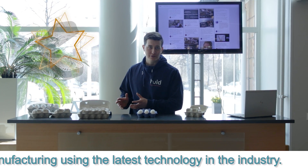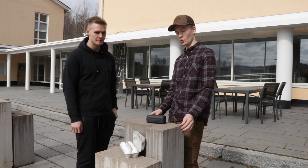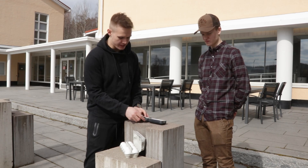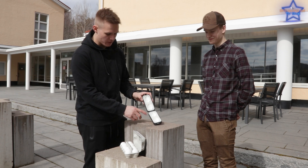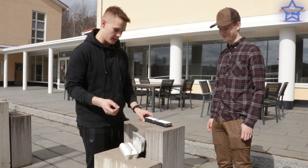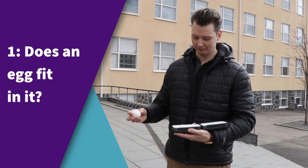A group of eager and ambitious engineering students designed this revolutionary egg package. Hello, I'm Atte. Hi, I'm Antti. We are students here at YAMK and we got the task to design a new kind of egg package from Pulled and 3D FormTech. There are two parts: the harder outer part and the softer elastic inner part. There is place for two eggs, and hopefully when we drop this, the eggs won't shatter inside. Let's see this revolutionary package in action — does an egg fit in it?